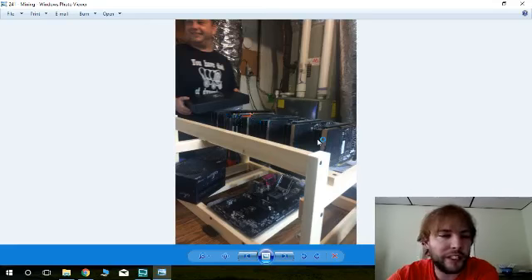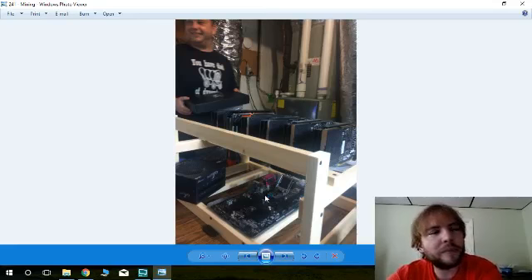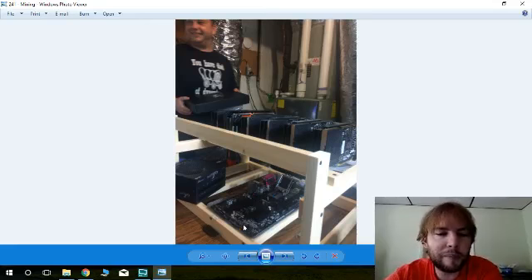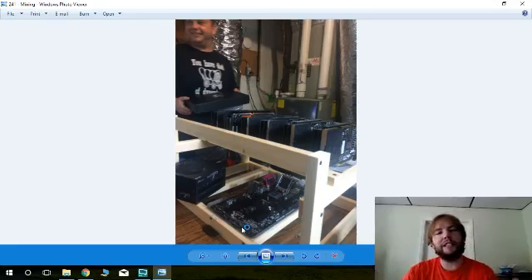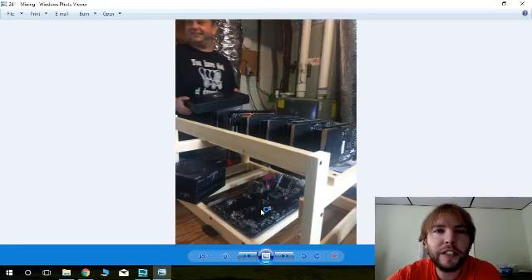These here are your graphics cards. These graphics cards could be used for playing video games, watching movies in high definition, or high-resolution gaming. This is essentially exactly how the rig will look when it's done — cords going everywhere of course. There will be a cheap monitor, mouse, and keyboard, but you don't really need them permanently. You could have 10 of these and share just one monitor and mouse between them all.